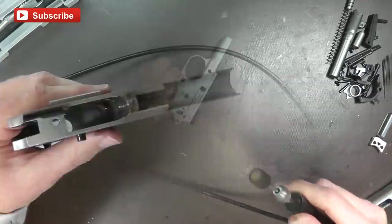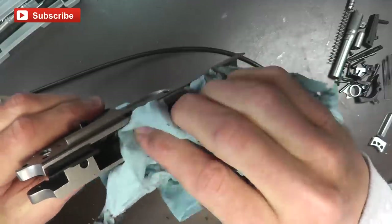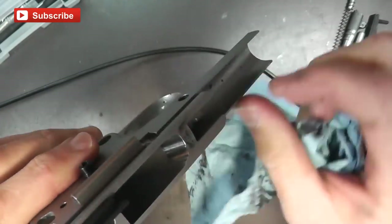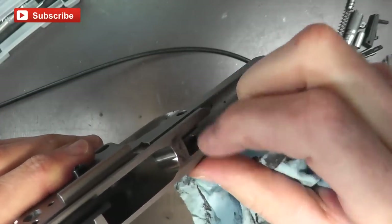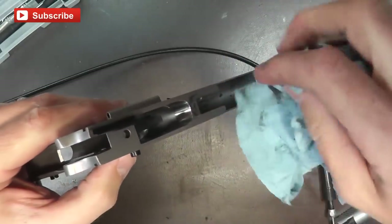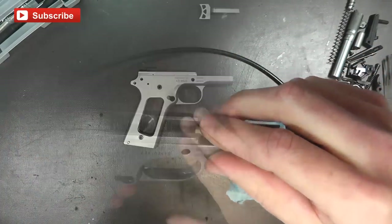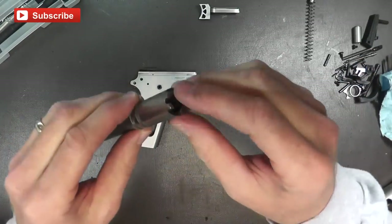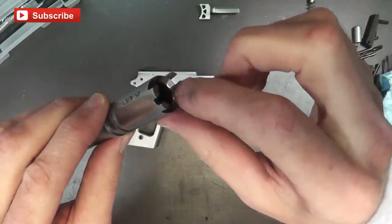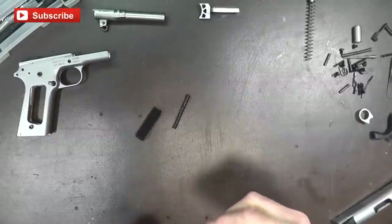Make sure we get all that grit out of there because that's just going to create more friction and wear on metal parts. There we go — a little bit more of a mirror finish. Like I said, don't do this very much; you can change the angles and cause more problems later on. But polishing the feed ramp should give you a little bit more reliable feeding. In addition to polishing the ramp on the frame, you can also polish a little bit of the barrel right here — just to get that mirror finish. Tiny bit, don't do it very much, just to knock off any edges you might see.